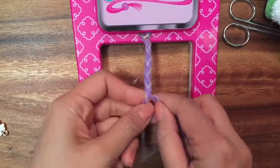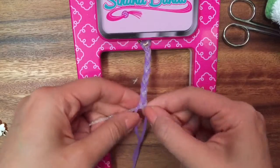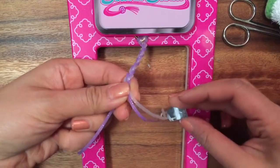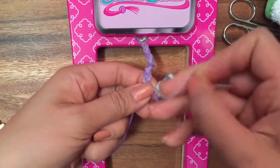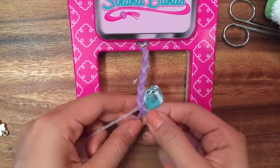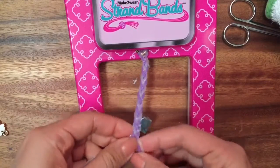I'm almost done braiding, but I wanted to show you how to add in some charms. I'm going to do one more braid — over, over, and then under like that. I'm going to add in Spilled Milk. You just slide it in — it's a little tricky because I'm holding the thing with one hand, but I'm just sliding it in. Then I'm going to continue doing one or two more braids so it's integrated into the braid. I put it in there and just go over, over, and then under like that. Do one more to secure it in.